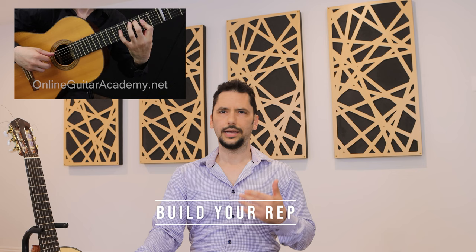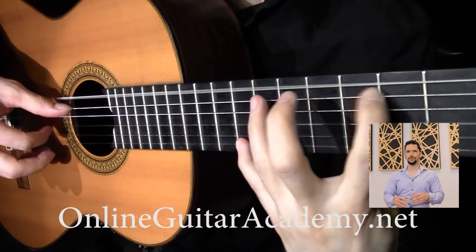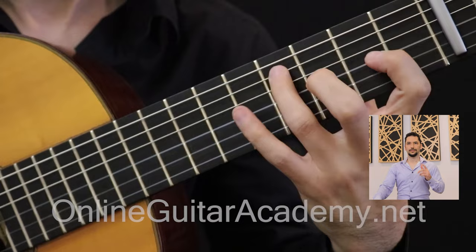Older pieces will naturally get rustier, but as you progress through the units and levels you're also practicing the process of learning a piece, not just the pieces themselves. So you'll be able to bring older pieces up to performance level very quickly. You can also make this part of your daily routine — after your main practice session, just take five or ten minutes to review an older piece to keep it fresh.